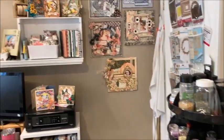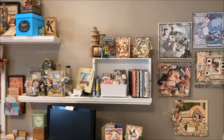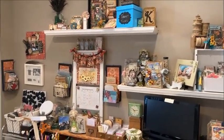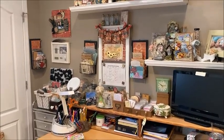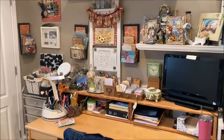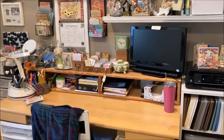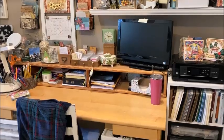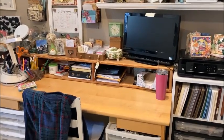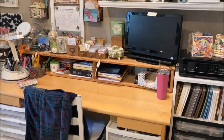I'll just pan the wall — this is right here. I've got some scrapbooking layouts of my family, I've got my display shelves above my work desk, and then that little crate over on the left is where I keep all my embellishments. We'll do one of these videos on embellishment organization, and there's my computer desk where I write my tutorials and edit my videos. I'm going to move to the other side of the room and show you another idea for ribbon storage.